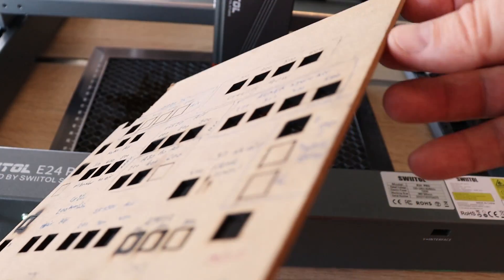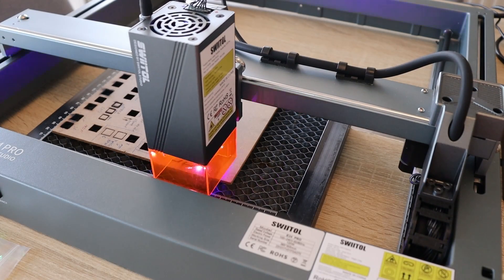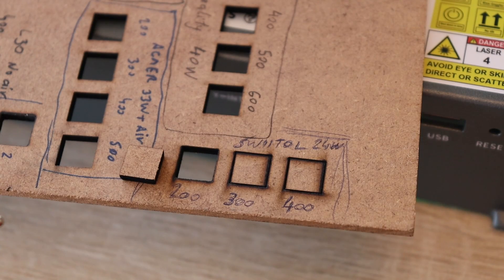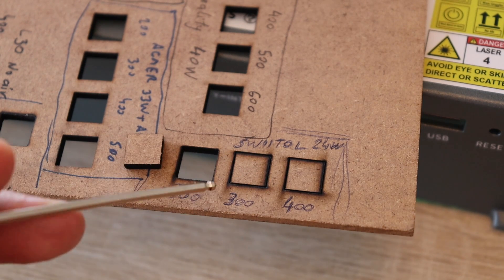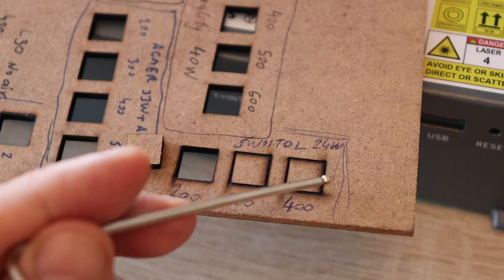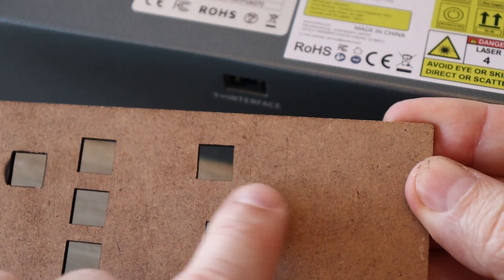Now cutting 3 mm MDF, which is really hard for weaker laser engravers. The cutting was successful and clean at 200 mm per minute speed. At 300 and 400 it did not cut cleanly — quite a lot of smoke, which is typical when the laser can't go through the material. The air assist blows back and results in burned edges. The best results come when you can cut in one pass. The other side had no marks at all.